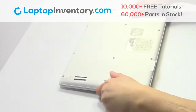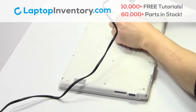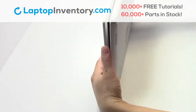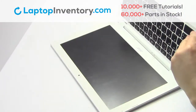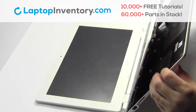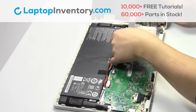Turn the laptop over. Remove the screws. Turn the laptop over and open it up. Remove the cover. Remove the cable.